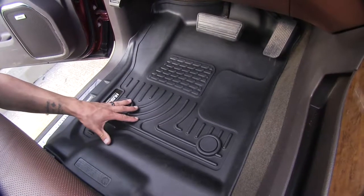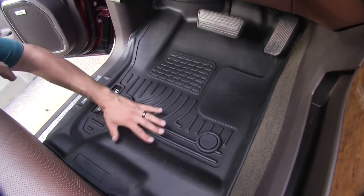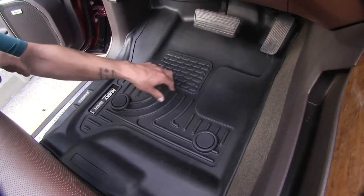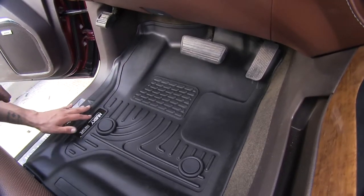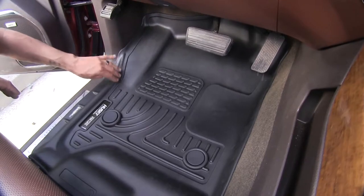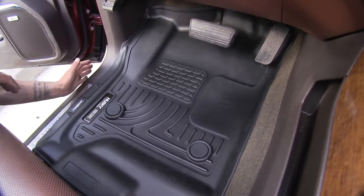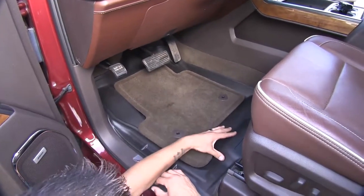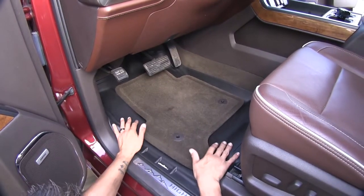Here's what our floor liner looks like once we have it in our truck. Right off the bat we can see it's going to give us a lot of coverage. It's going to protect our carpet nicely with that custom molded design, following the contours of our truck perfectly, going around all the edges with a raised sidewall to keep dirt and debris on the mat and off the carpet. With our factory mat on top for comparison, you can see the drastic difference in the amount of coverage.